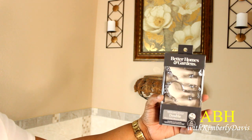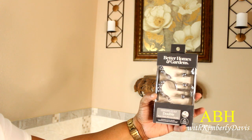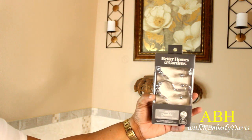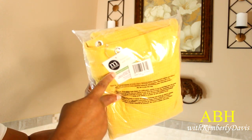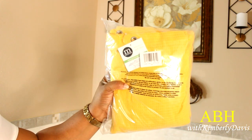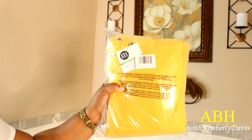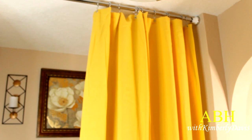I went to Walmart and picked up these shower hooks by Better Homes and Gardens. I bought the double ones just in case I wanted to add another liner. Then I ordered this shower curtain by M Designs from Amazon in a beautiful yellow, because I want this space to be bright and cheery — and here it is all hung.